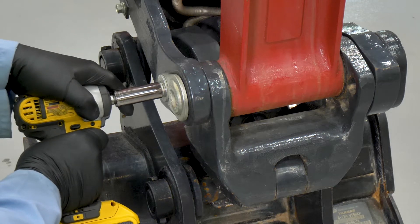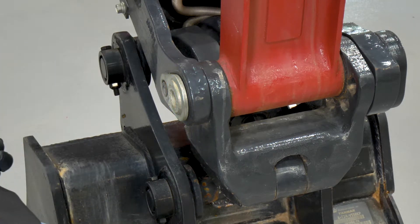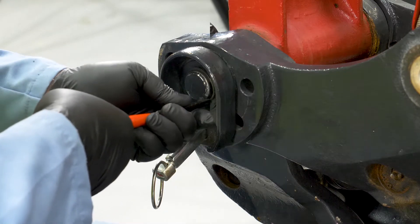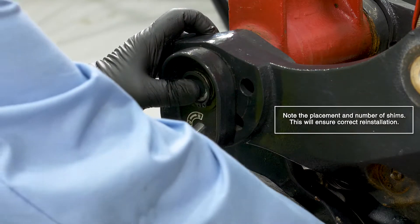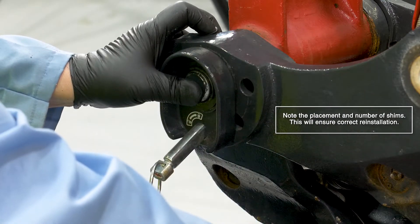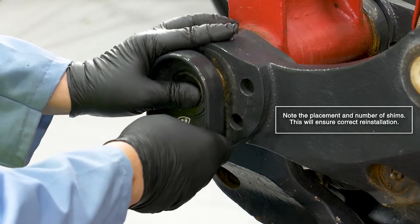Using a 17 millimeter socket, remove the bolt from the pin retainer. Next, snap ring pliers are used to remove the snap ring from the other side of the pin by the mechanical safety lock.